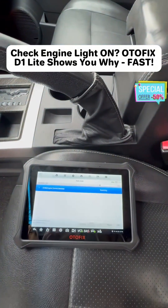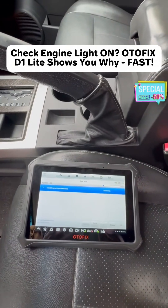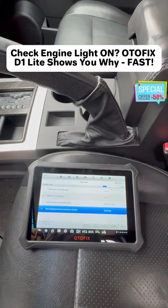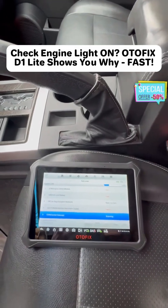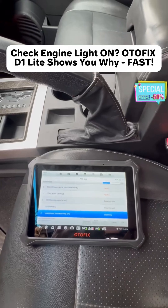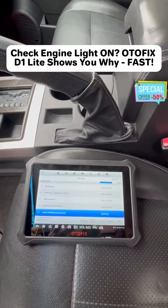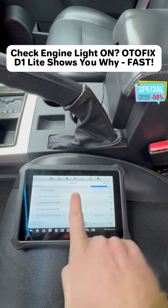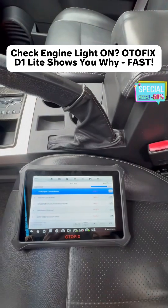I'm going to go to diagnostics here — auto scan — because I don't know exactly what the issue could be. It will go through every single code and module that the vehicle has. That includes body module, anything with traction control, ECU, wireless control module, all of that. As you can see, this is a much more comprehensive scan than what a regular scan would be able to do.